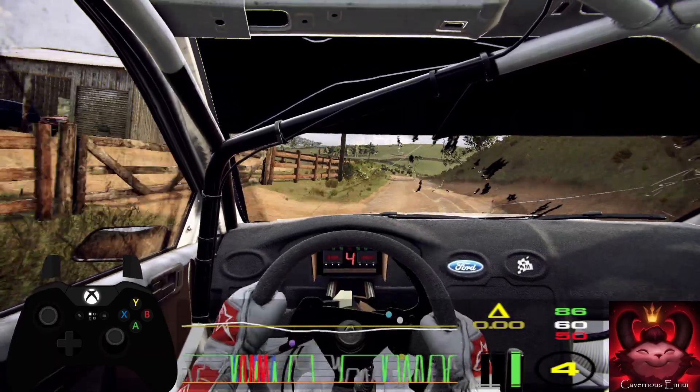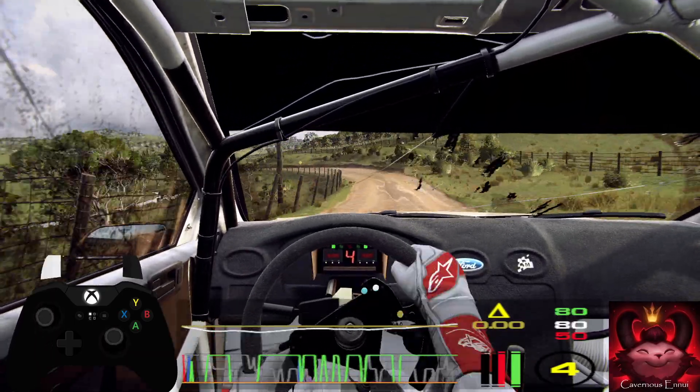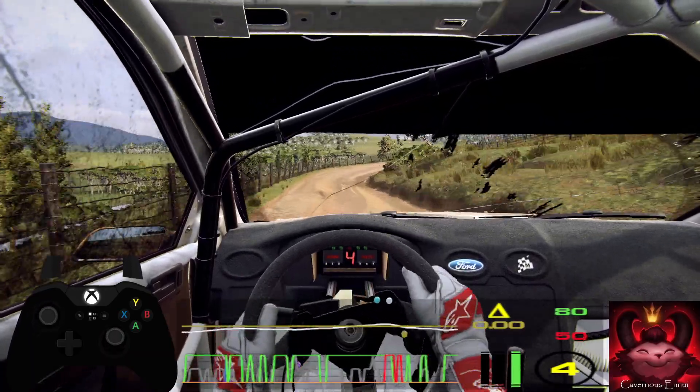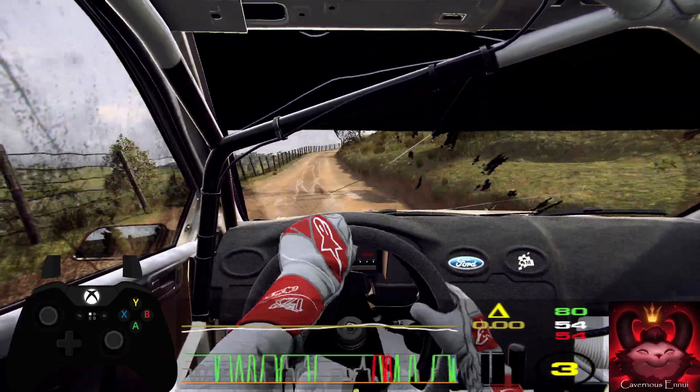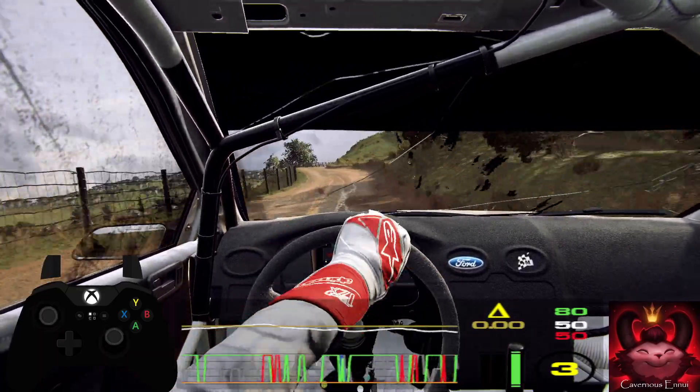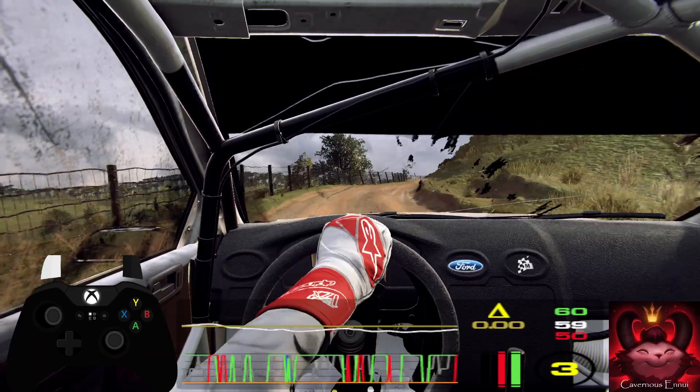Four left long, three left tightens. Thirty. Three right. Opens thirty. Three right, and keep left, into six right, six left, two right long opens, thirty.